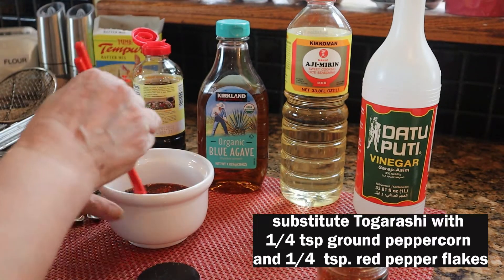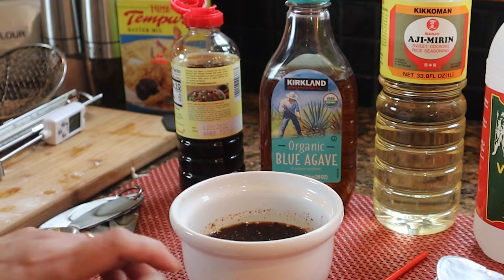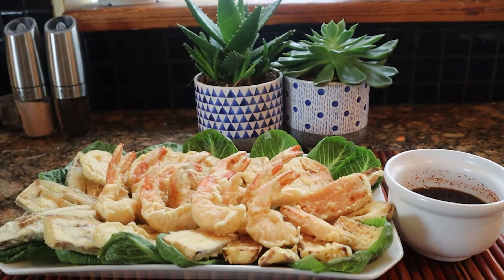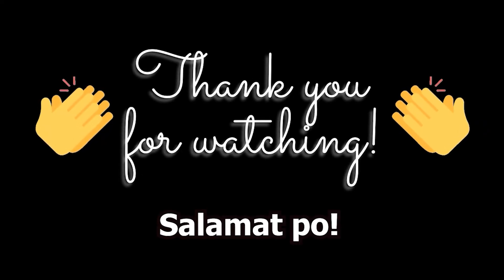I like saying that. Mix it. Oh yes. Mmm. So good. Thank you for watching. Maraming salamat po.